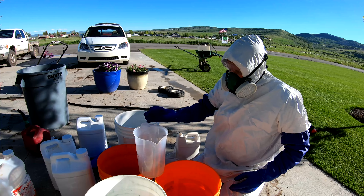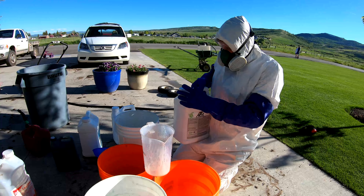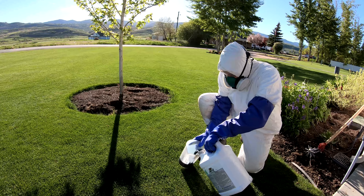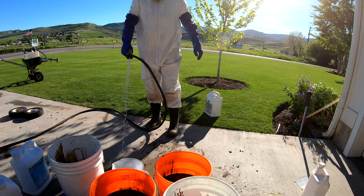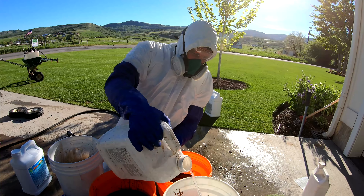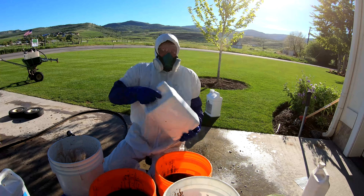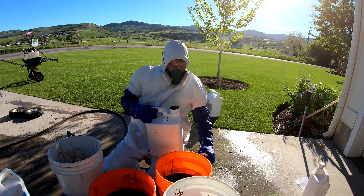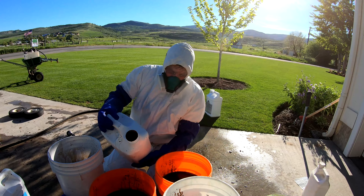This stuff is incredible — if you've never used it, I promise you it will change things. For Aerate, the rate is nine ounces per thousand, so that's nine times five — 45 ounces per every five gallons. I'm going to put a little surfactant in each one of these just to be safe. Probably don't need it — just a little bit. For Micro Green, it's 10 to 16 ounces per thousand, so that's a ton — I'm just going to spike it a bit.